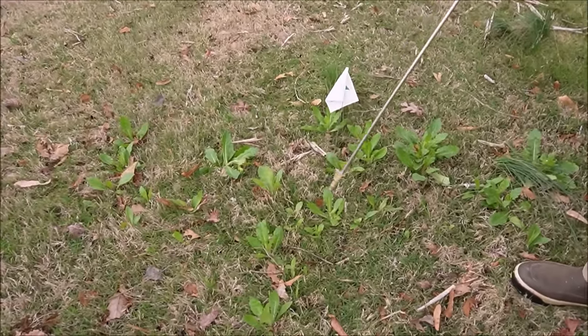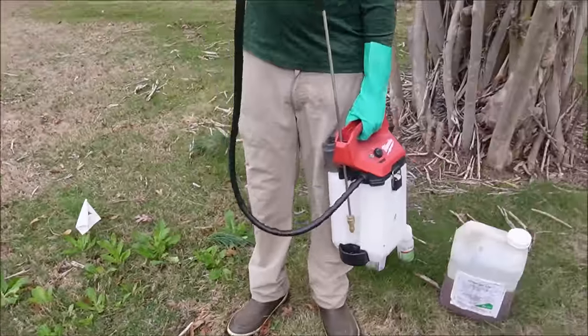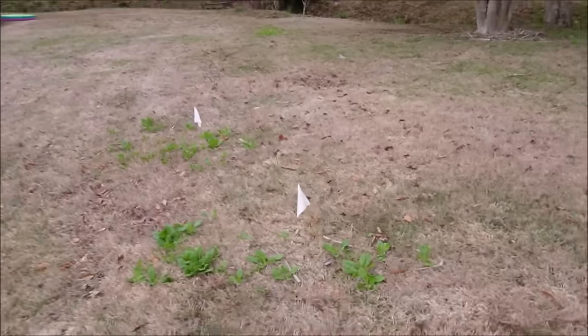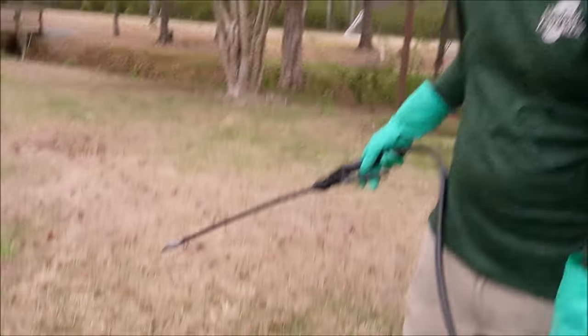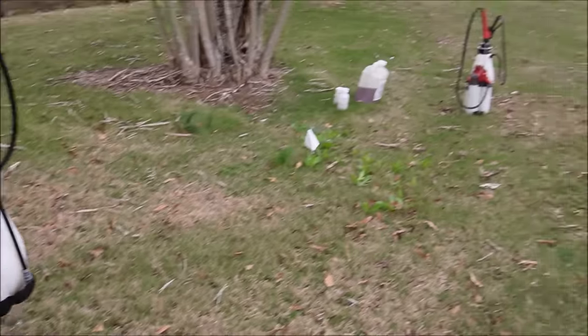All right, we're going to start with the Tribute Total — just going to spray lightly, not trying to drown the weeds. It's going to go down into the 50s in the next couple of days, even below freezing, so we'll see how that affects things. If it was up in the 70s we'd get faster results, but again it's a level playing field for all three products. This is the Blindside, and lastly we're going to go with the Change Up. We'll come back and check on the results.